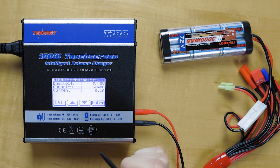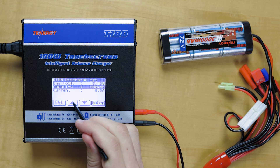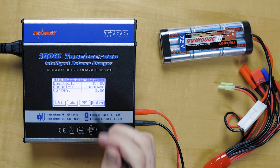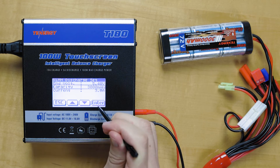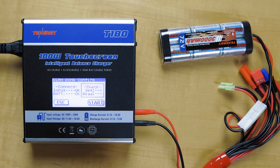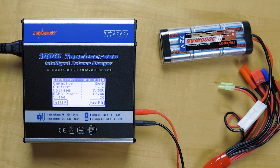We have the capacity, so we'll change that to 3000 again. It's discharging at a rate of 3 amps — that's 1C, so that's perfectly fine. Battery check turns out good and now it's discharging.